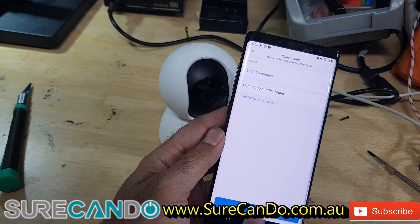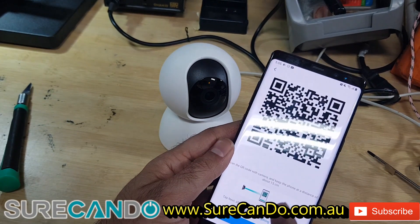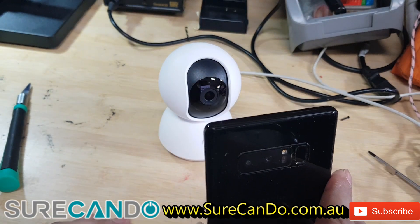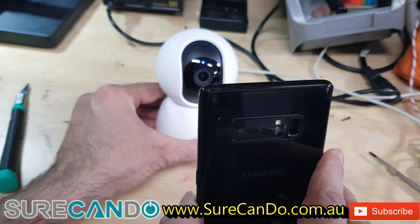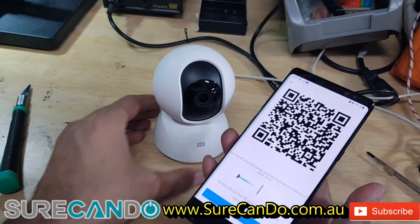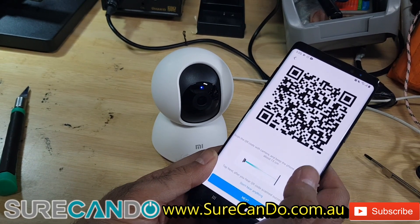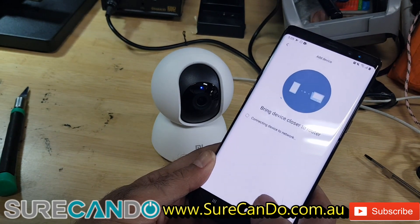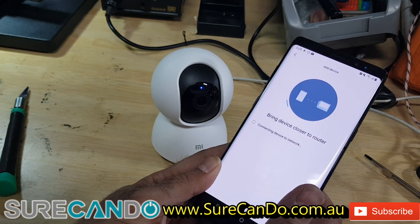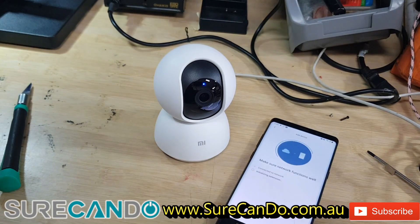Now, waiting for connection. At this point you hold the phone towards the camera screen and it should be able to pick up the QR code. 'QR code scanned successfully — connecting, please wait.' Great, now it's connecting to our network. 'Connection to Wi-Fi completed.' Press next — we're back in business. I'll put in the memory card and do a quick recording. Device added!